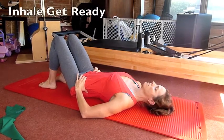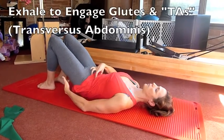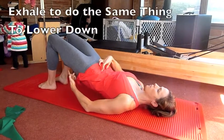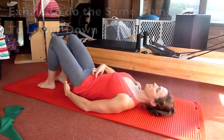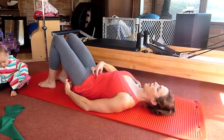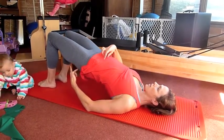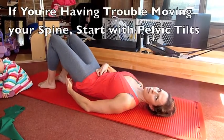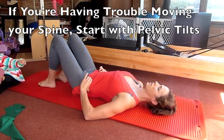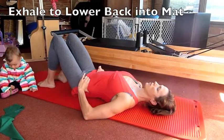So you inhale to get ready, you exhale, tilt, press your lower back into the mat, engage your glutes, engage your core, and lift all the way up. Then exhale to lower down the same way. If you're having trouble moving your spine, start with a couple of pelvic tilts where you inhale and on the exhale just lower your back into the mat.